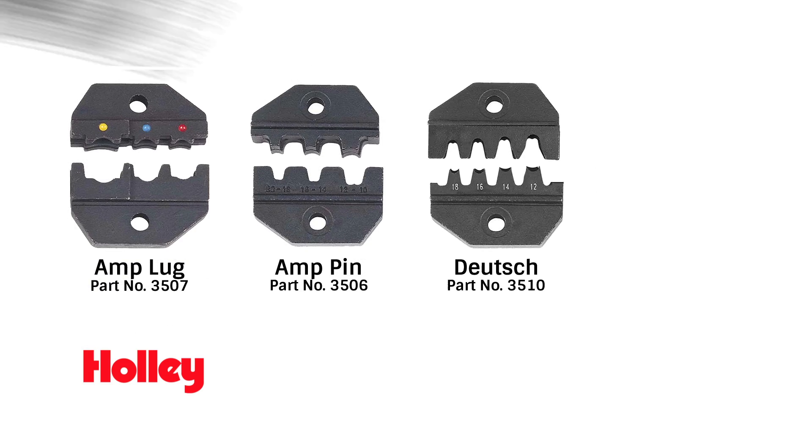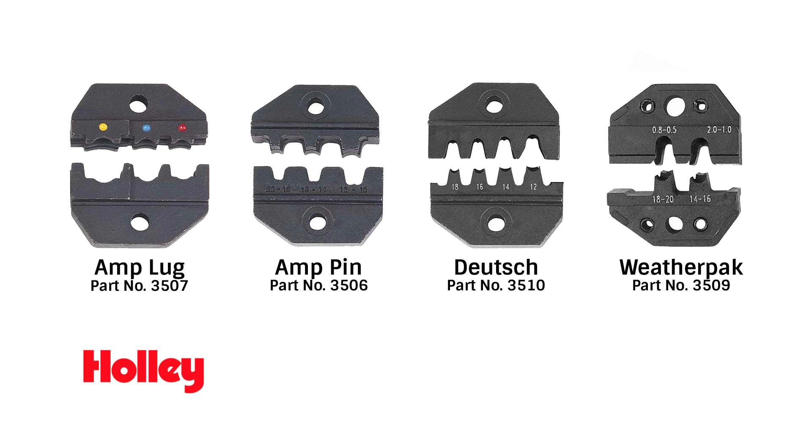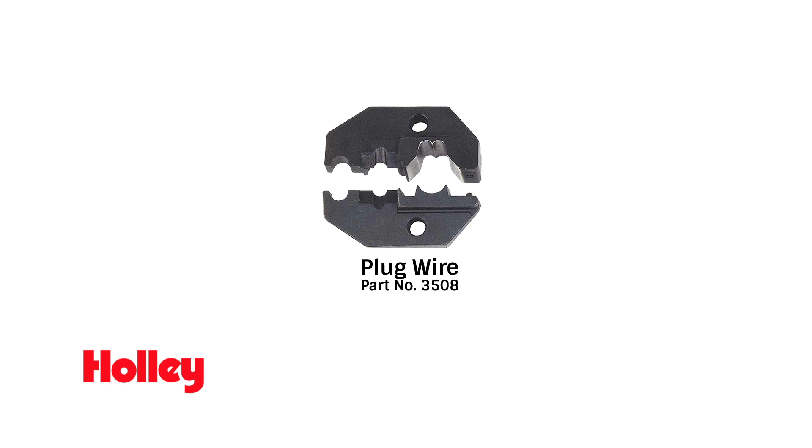Interchangeable jaws are available for amp lug, amp pin, Deutsch, and WeatherPak style connectors. You can even get jaws for crimping spark plug wires.